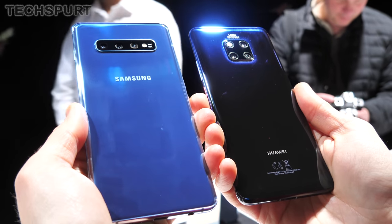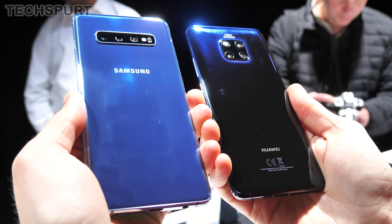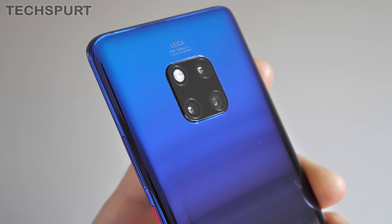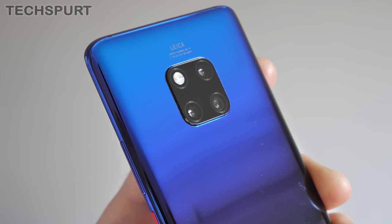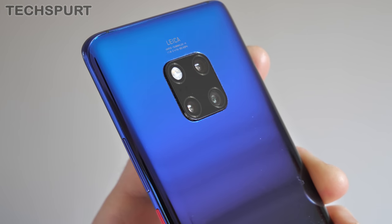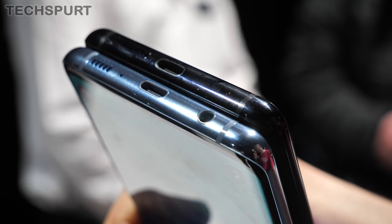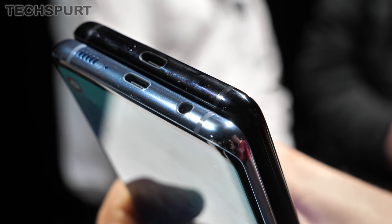The good news is that both the Samsung and the Huawei phone are IP68 water and dust resistant. As for colour options, you get a variety on both, although the Mate 20 Pro does offer that sexy gradient backing. Based purely on looks, we reckon that the Mate just about inches it. You do get a 3.5mm headphone jack on the S10 Plus, but not on Huawei's handset — you'll need to use a dongle.